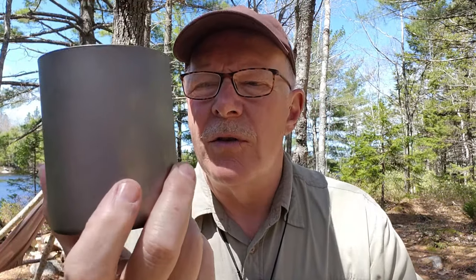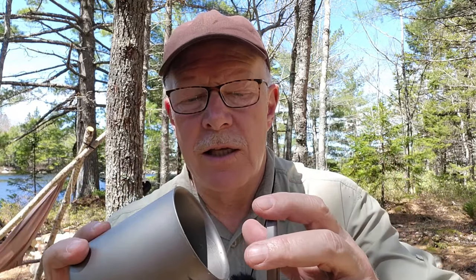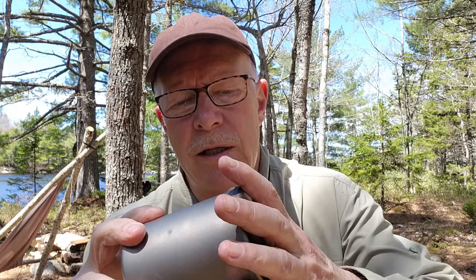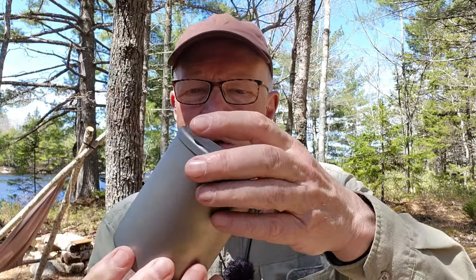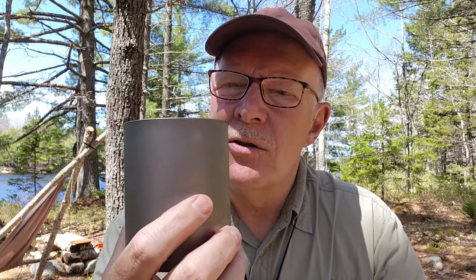Let me show you the larger one. You can see it has a removable lid and it is double wall. It's actually got a little coffee drip on it from earlier today. The lid is snug — not airtight, not waterproof — it won't stop it from leaking if the whole thing tips over. But it is snug enough that it stays on; you can actually lift the mug up by the lid. What it does do nicely is keep the coffee warm and keep debris, bugs, and things out of your coffee.